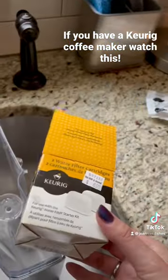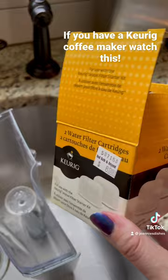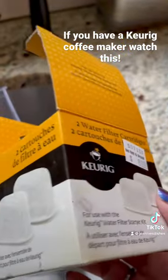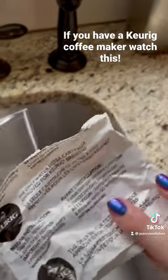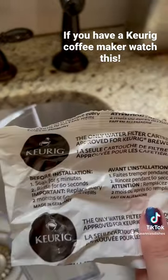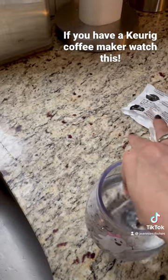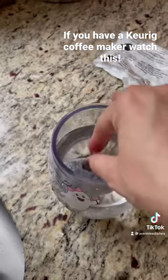You can go to Bed Bath & Beyond, Walmart, or wherever they sell Keurigs — they have these filters. This was from Bed Bath & Beyond, nine dollars for two filters. You take the filter out of the package and it has directions: they want you to soak it for five minutes and rinse it for 60 seconds.